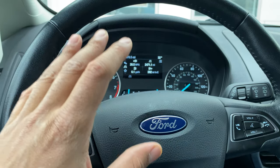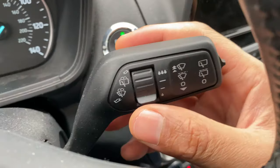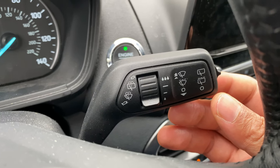I'm in the vehicle, I'm behind the steering wheel. I'm going to look through the steering wheel — do you see this lever right here? This lever controls the windshield wipers.